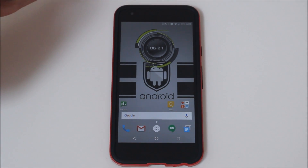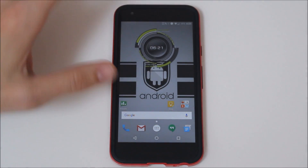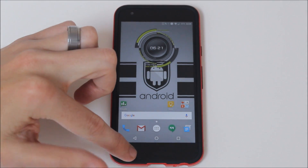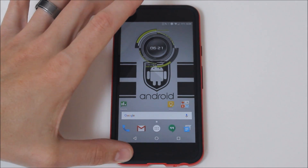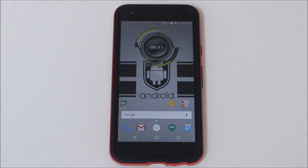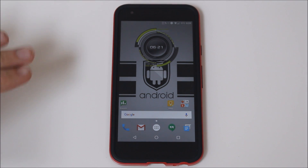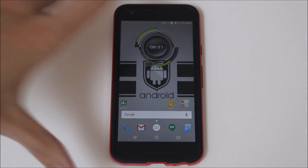The Nexus 5X is an awesome device, however one of the things it shipped without was the ability to use both speakers together. It has your in-call speaker as well as your regular speaker, but they cannot be used in conjunction. It's really disappointing because we have two speakers both on the front, and we could at least get dual audio and have a better sounding system than your standard phone. This mod came from a developer on XDA and allows us to enable both speakers for your audio purposes.